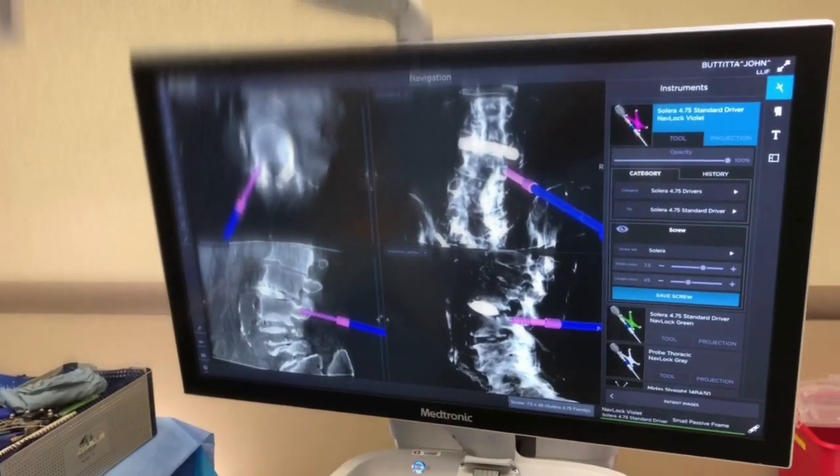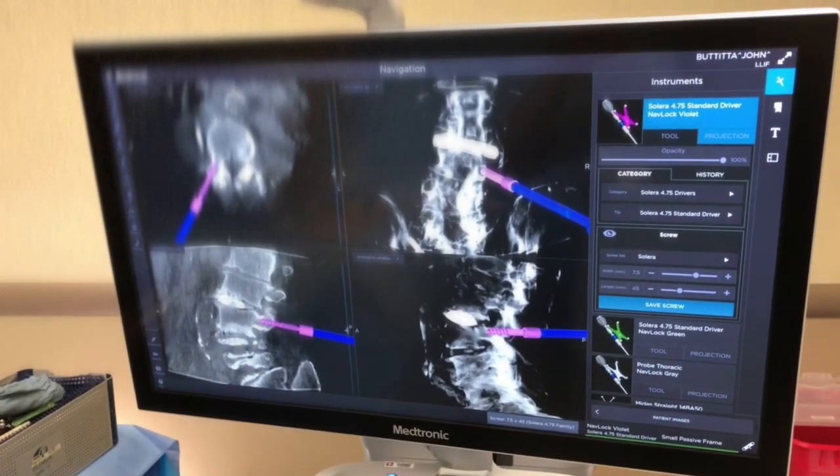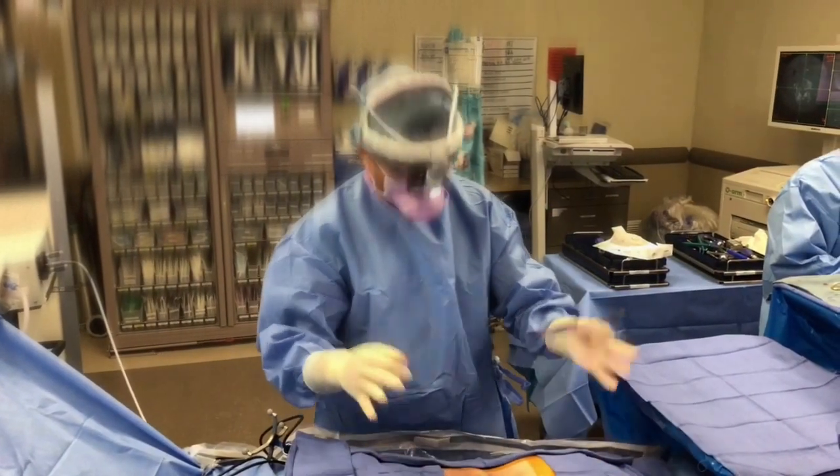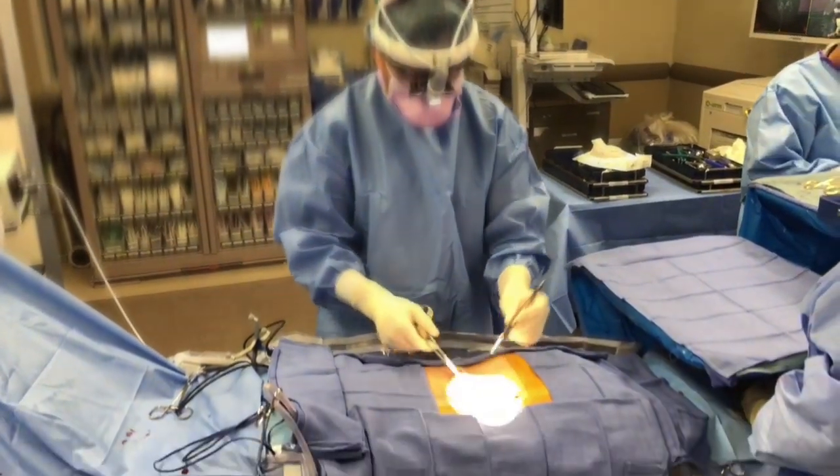That's the pedicle and that's why these are called pedicle screws. You have very good bone — this is getting a very good bite. We're finishing up. I have all the screws in. Here are the two little incisions that we're about to close.